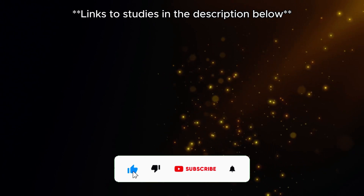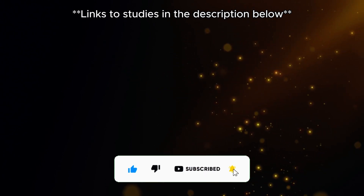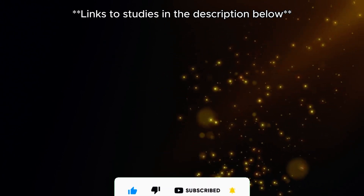If you found this helpful, check out these two videos — they're full of tips to take your training to the next level and get those impressive shoulders. Keep pushing yourself and I'll see you in the next one.